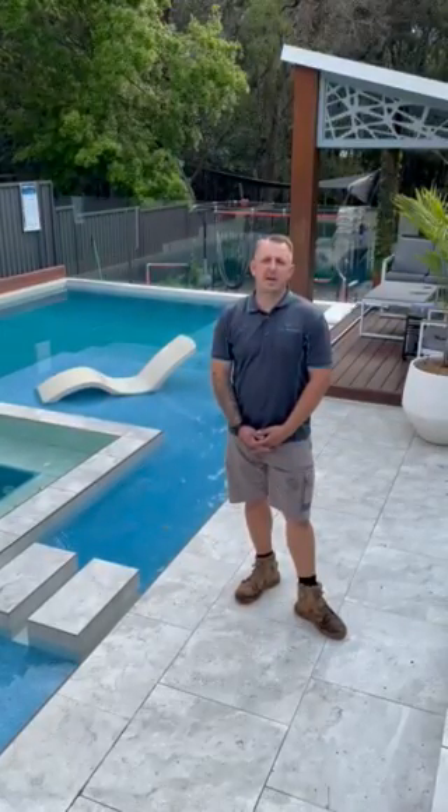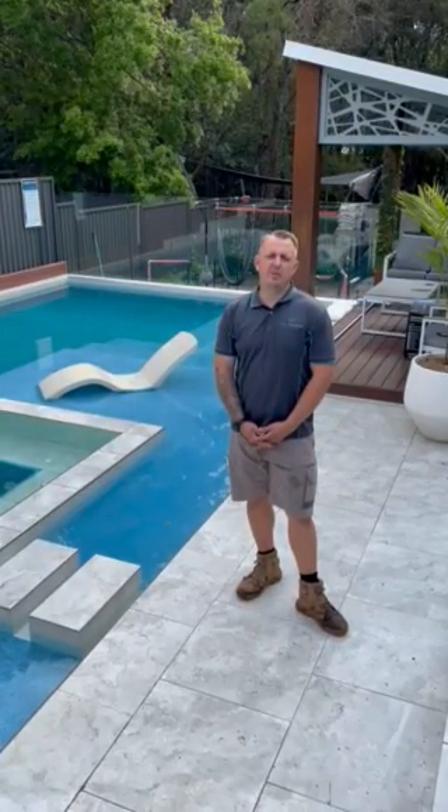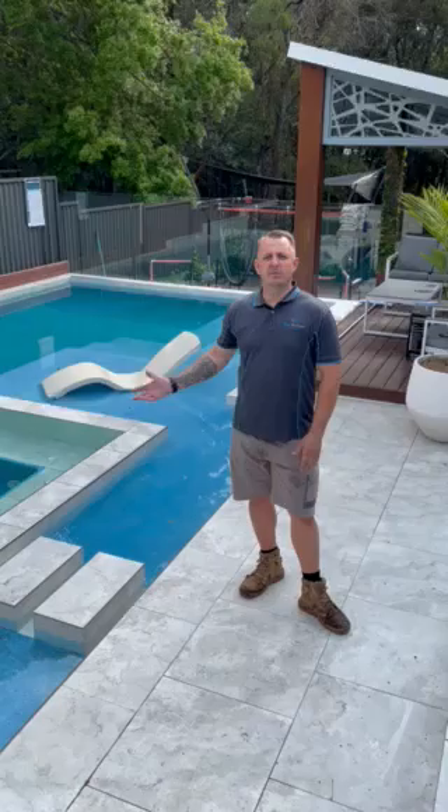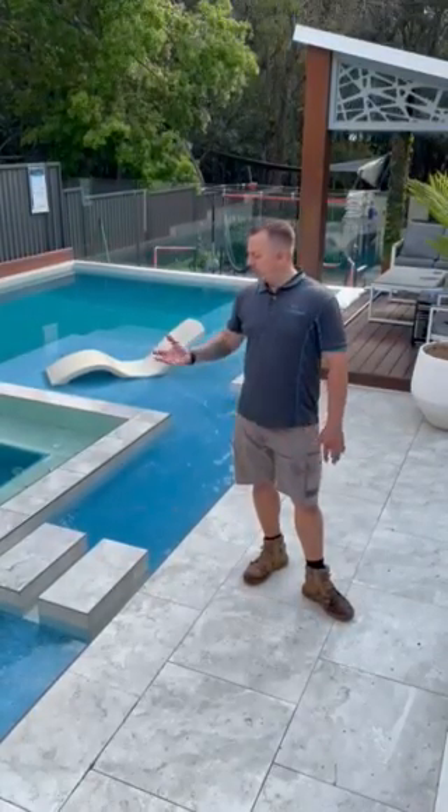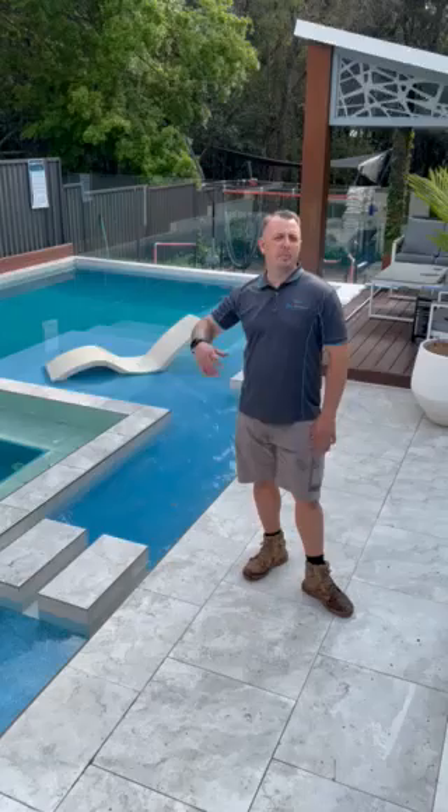I'm Tim from Pool Builders Pool Shop and today we're here at a pool in Tarragh Indy for Environmental Pools that we've just recently refurbed, dumped all the water and given a nice acid wash to bring back that nice blue glass that's in this pool.